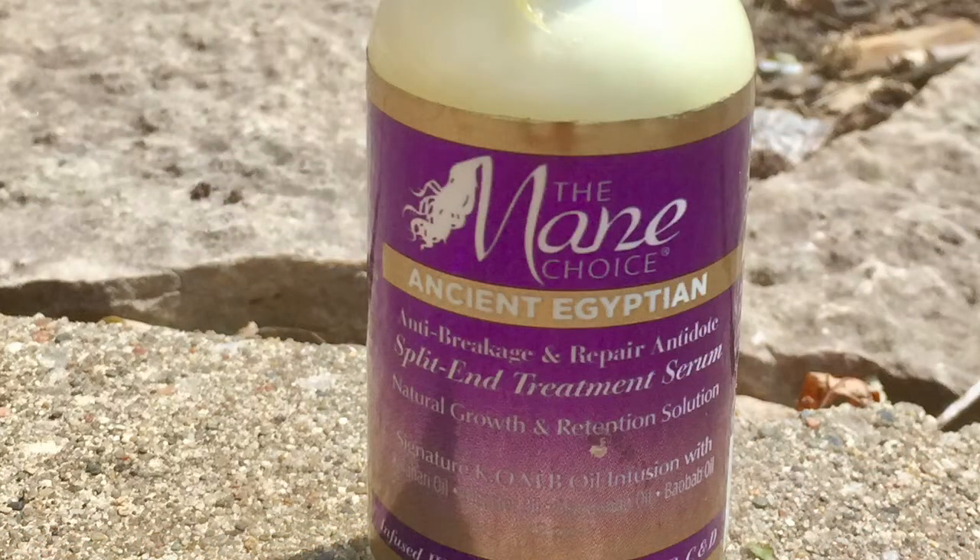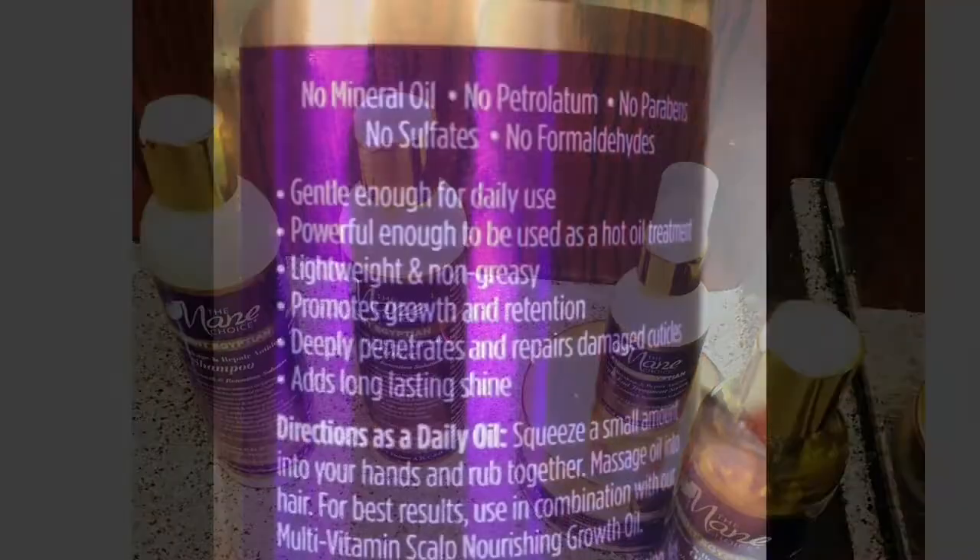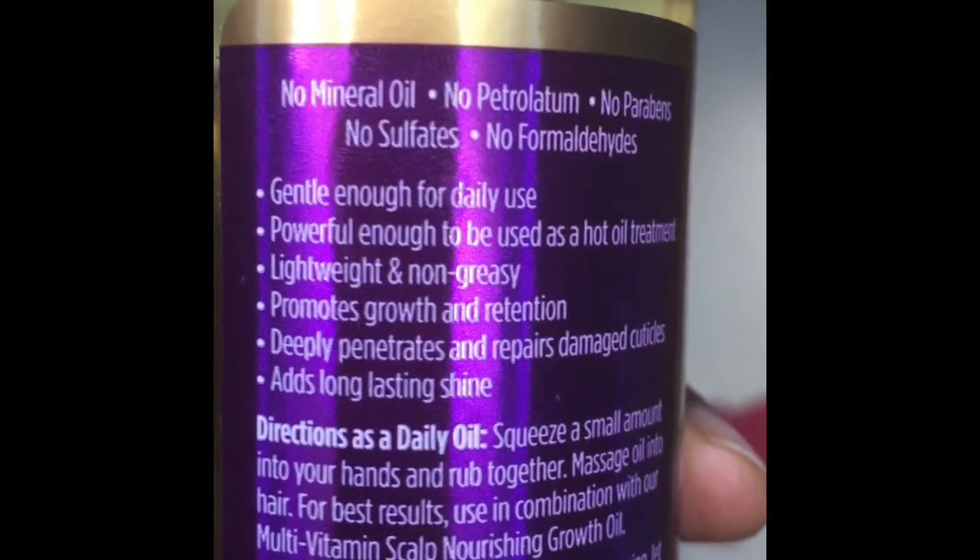with Karawaki Oil, Olyster Oil, Mongomongo Oil, and Baoba Oil. It's also infused with biotin and Vitamins A, B, C, and D, and it's designed as a natural growth and retention solution.